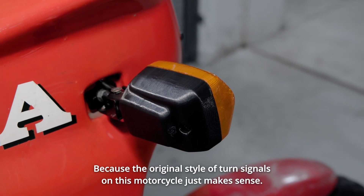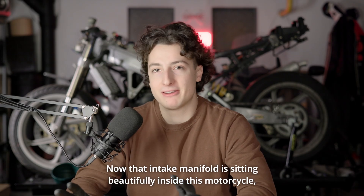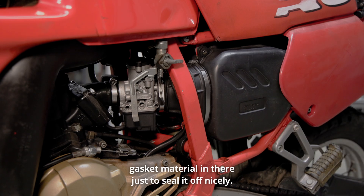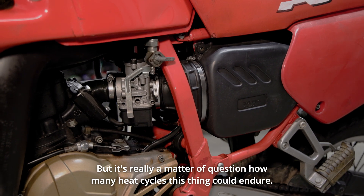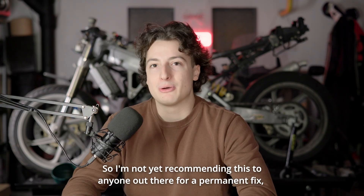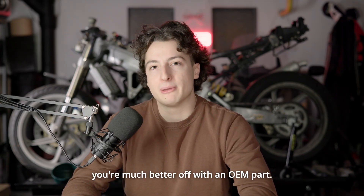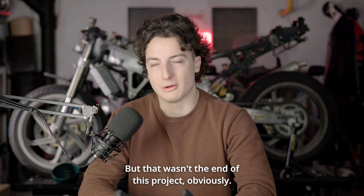Because the original style of turn signals on this motorcycle just makes sense. Now, that intake manifold is sitting beautifully inside this motorcycle — I decided to even put some gasket material in there just to seal it off nicely. But it's really a matter of question how many heat cycles this thing could endure. So I'm not yet recommending this to anyone for a permanent fix — you're much better off with an OEM part. But if you want to try it yourself, you're free to do so. That wasn't the end of this project, obviously.